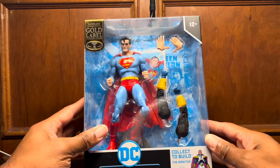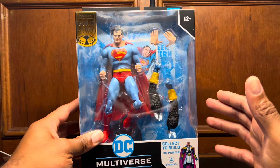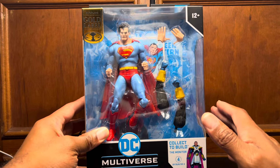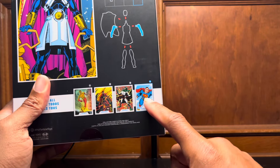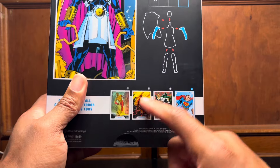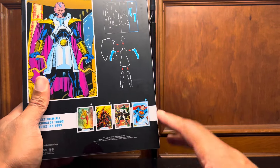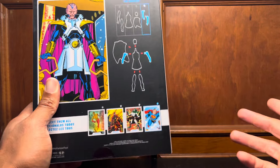Here we go. As you can see, it's a gold label figure, which means you can only get this from the McFarlane Toy Store online. Last time I checked, it's not sold out. Now in this wave, you have Superman, you have the Spectre, you have Psycho Pirate — because they show Flash here, it got confusing — and Kid Flash. This dude sold out mad quick but I think these three are still online, and I can understand why.